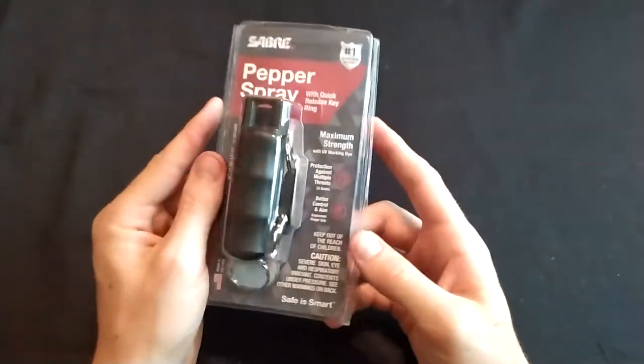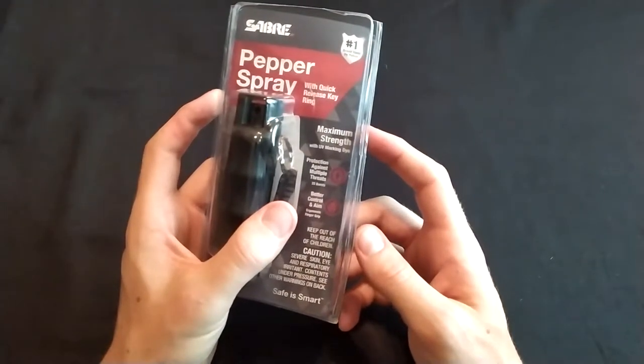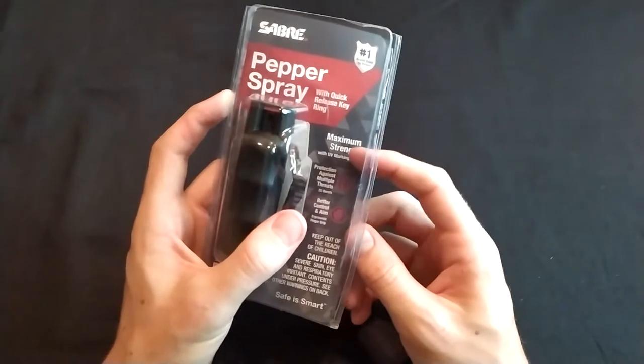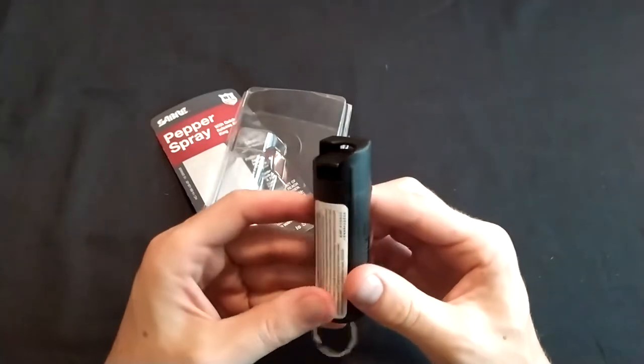So like you saw, it's a good spray. It has a pretty good range of about 10 feet, which is what we would expect from a pepper spray of this size.